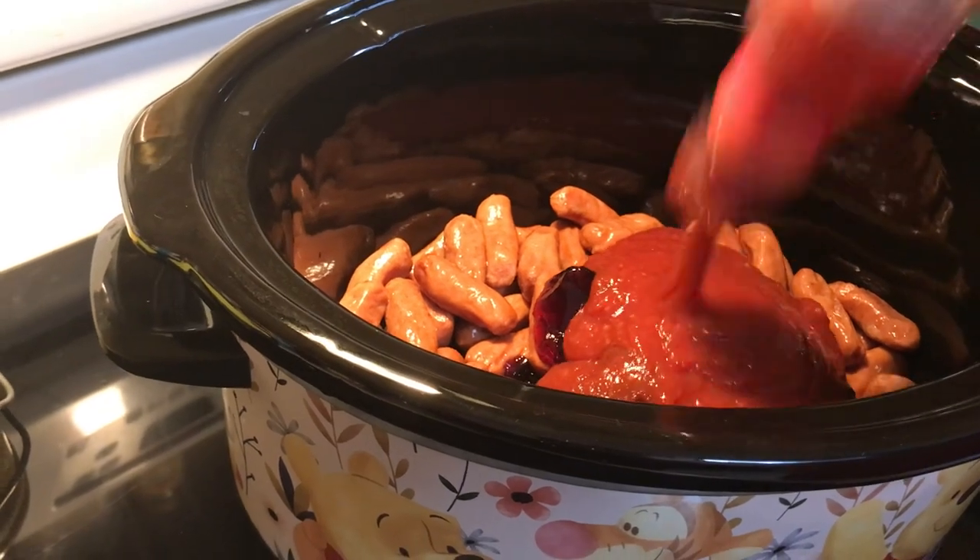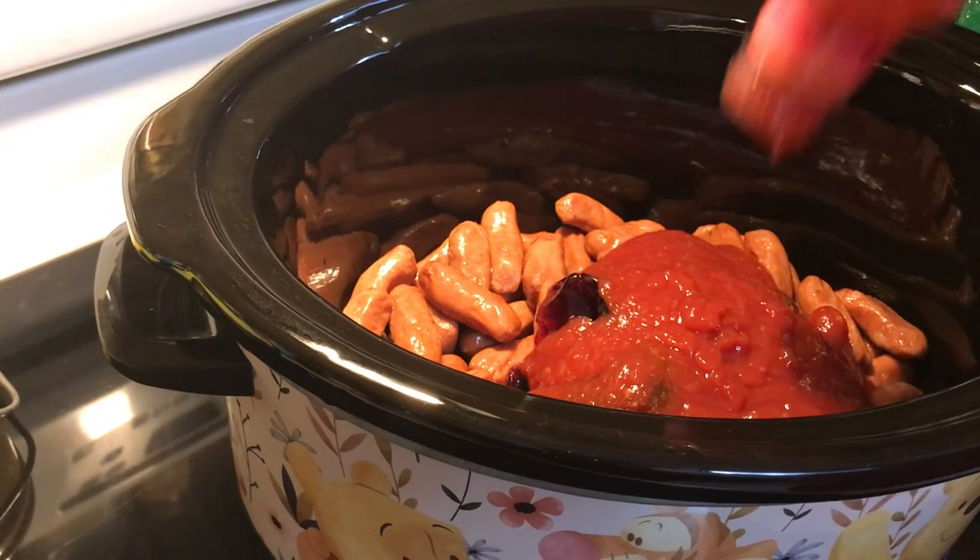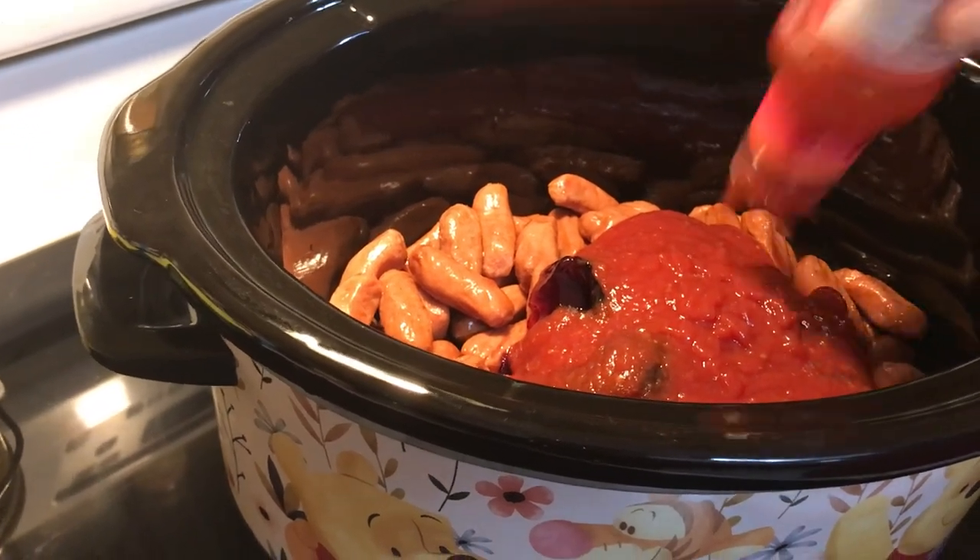Put your lid on the crock pot and turn it on high for one to two hours, or on low for about four to five hours.